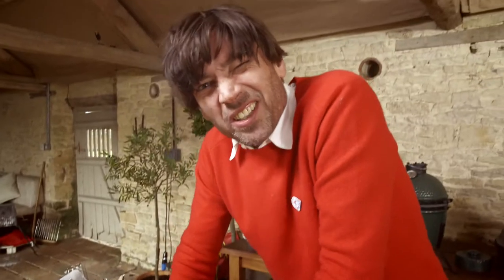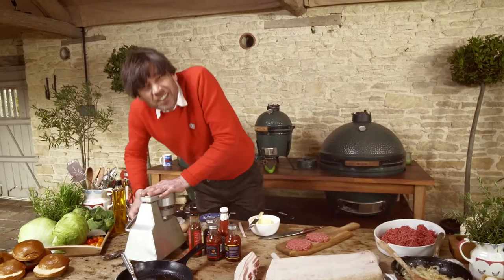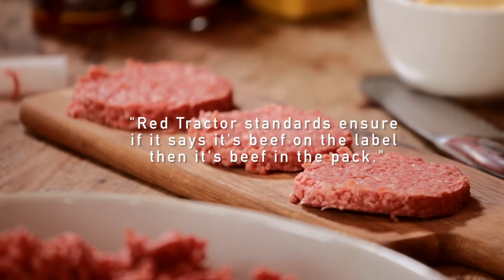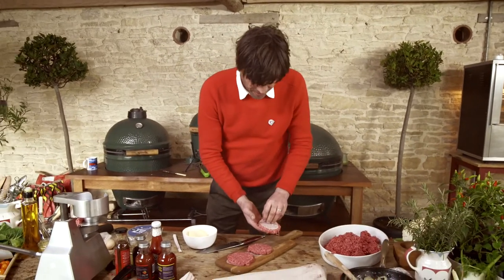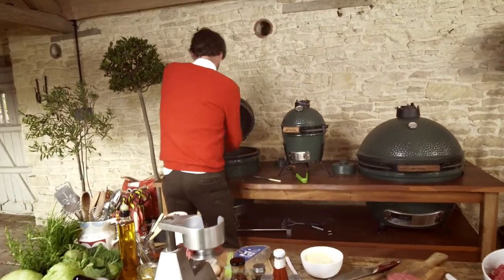I'm going to do these on the barbecue so they get a nice smoky flavour. It can take a lot of assembling, but it's really good fun and the kids can get involved. Lovely bit of Red Tractor Assured Aberdeen Angus steak mince. Let's get the burgers on. I don't think these will need any fat or anything — just whack them straight on the griddle.